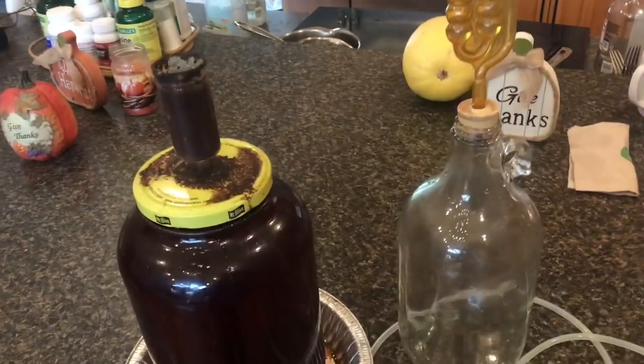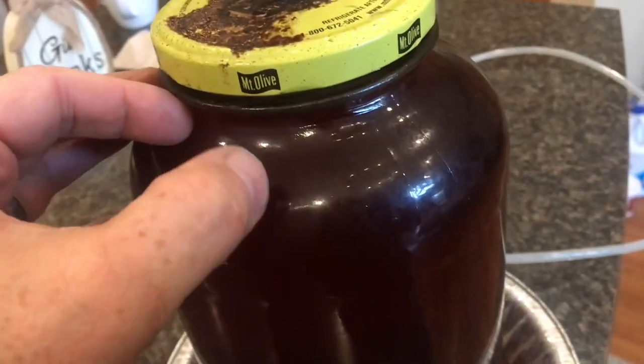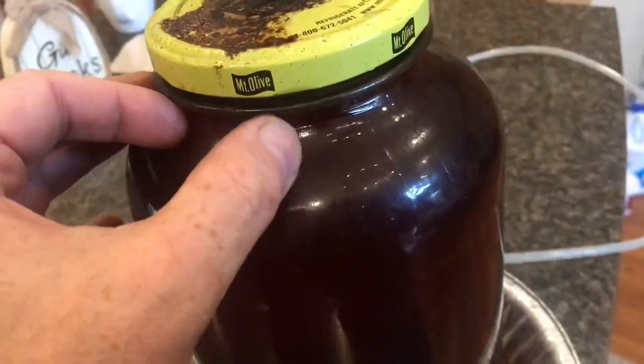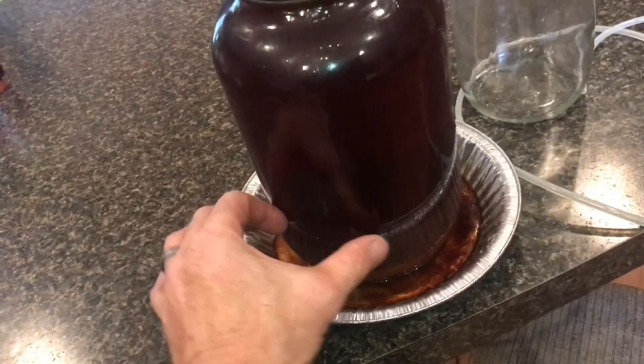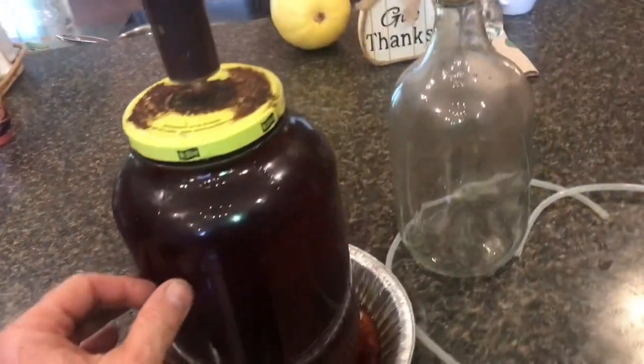After a few weeks you can see there's no fermentation activity going on right now. Usually you'll see all kinds of bubbles and activity right in through here. At the bottom of the jar you can see sediment, and this is what we don't want to transfer into our new container.